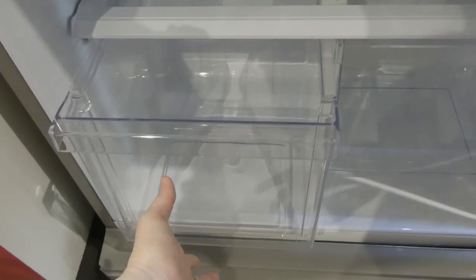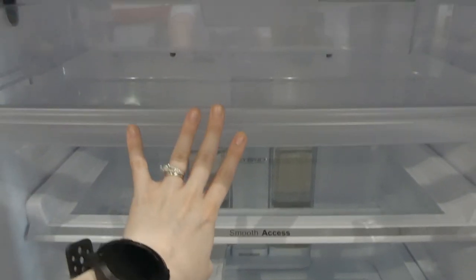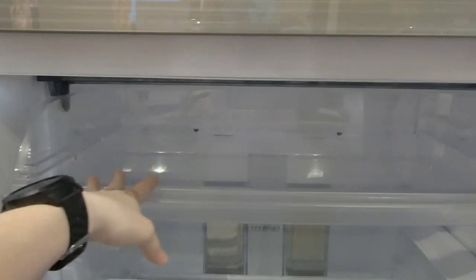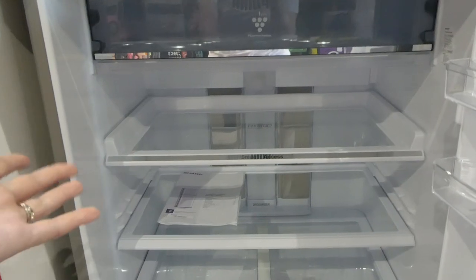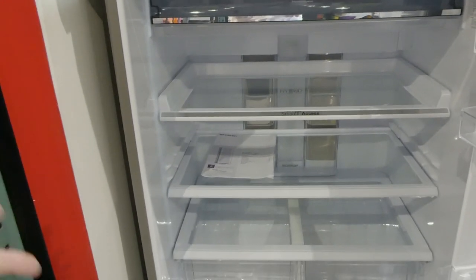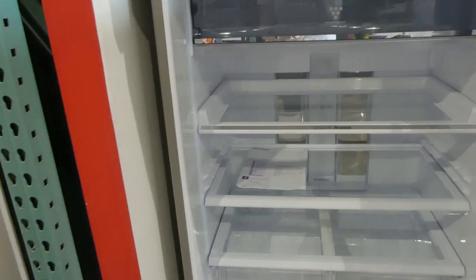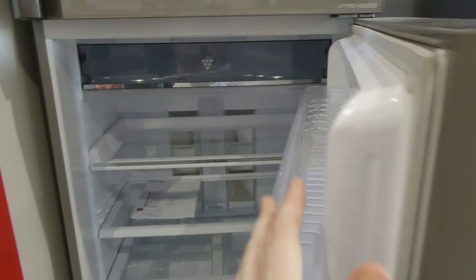Huge crisper drawers — these are really deep. There's a nice compartment here that you can see opens really smoothly. You could keep lunch meats, cheese, all kinds of things in there. The one thing I love that a lot of fridges don't have is a little meat drawer — it would be perfect if there was one just underneath here to contain raw meat. But it still has tons of room and it comes with a little egg tray as well.